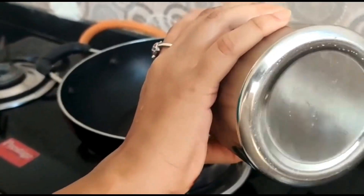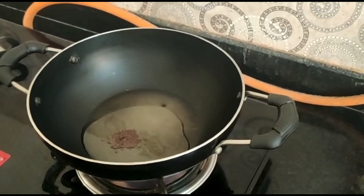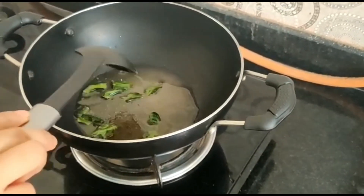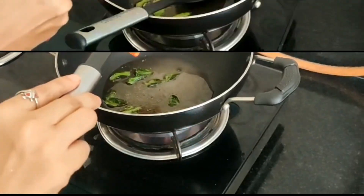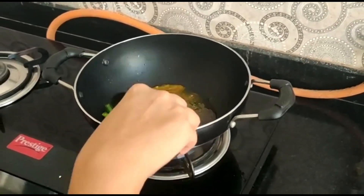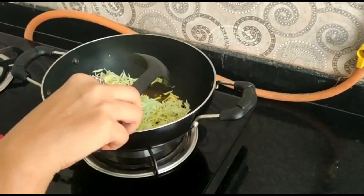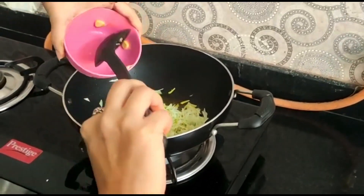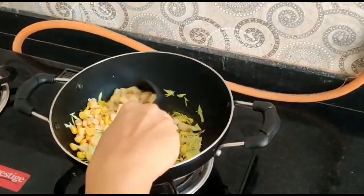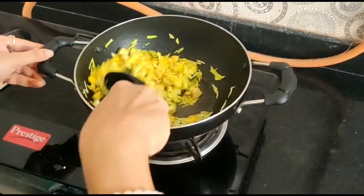Soak the Poha and then add all the vegetables — cabbage and sweet corn. Mix it well for about 2 minutes.